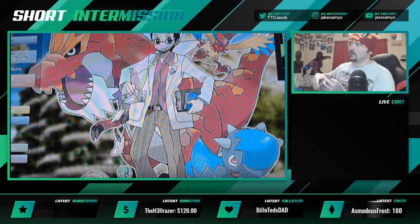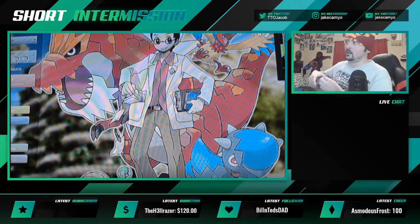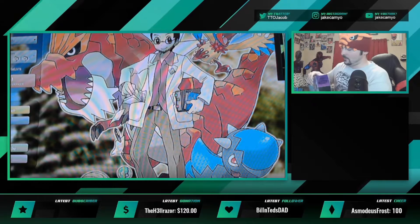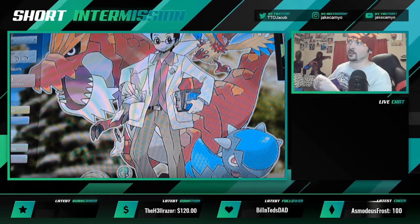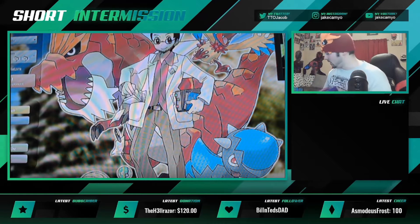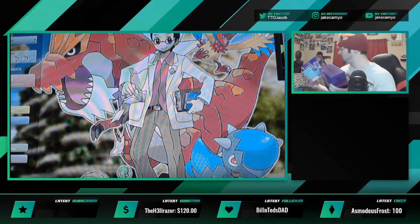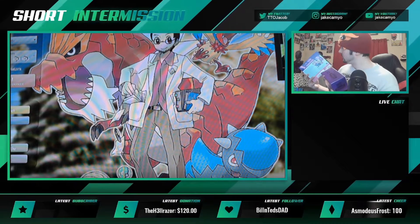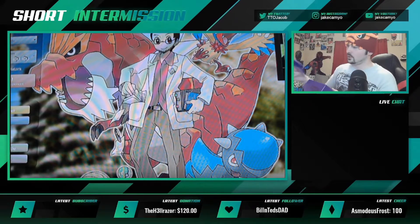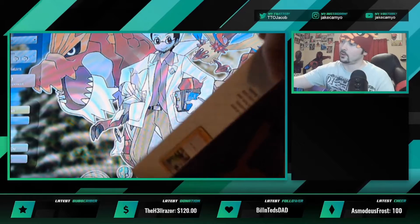Hopefully you guys enjoy that background a little bit more than the OBS — it's just a computer screen but I opened up Pokémon Showdown so you guys can enjoy the Professor Cameo picture for a bit rather than just viewing OBS. Oh my gosh, that's so sick! So it comes with a little booklet that shows you all the cards in the set.